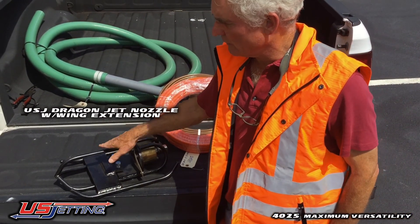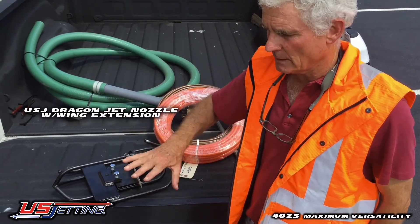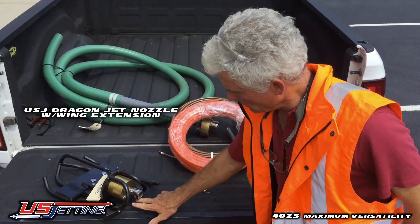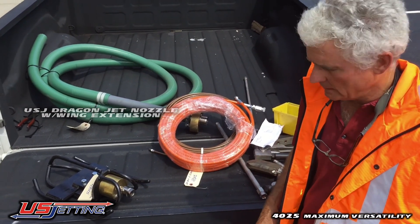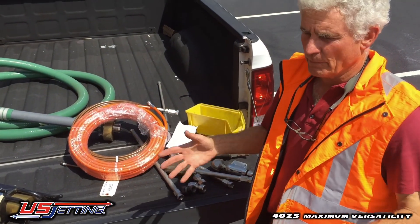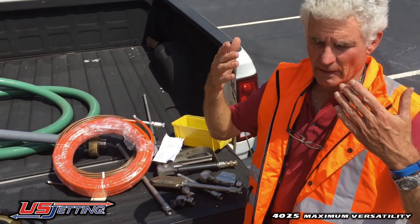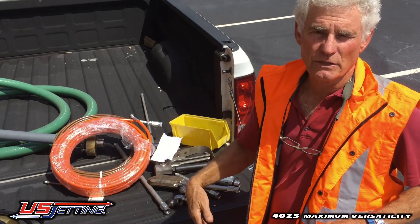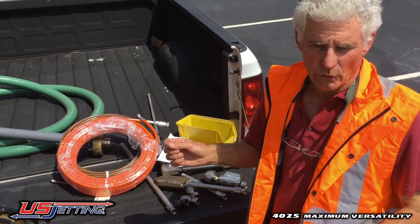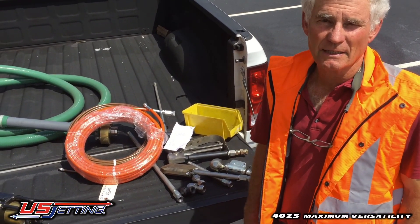You can take the winged extension off and it'll go into a smaller pipe, but basically you use the winged extensions when you're in a big pipe to stop it turning over. It has a swivel joint and it's got two straight jets and two fan jets to blow the material out. When you're using the machine in an open culvert, it's going to blow sand, rocks, and gravel out a long distance. So it's important to wear a face mask and safety glasses any time you're using it in an open culvert. If you're in a regular pipe where the water is contained you should be okay, but always bear in mind the safety situation.